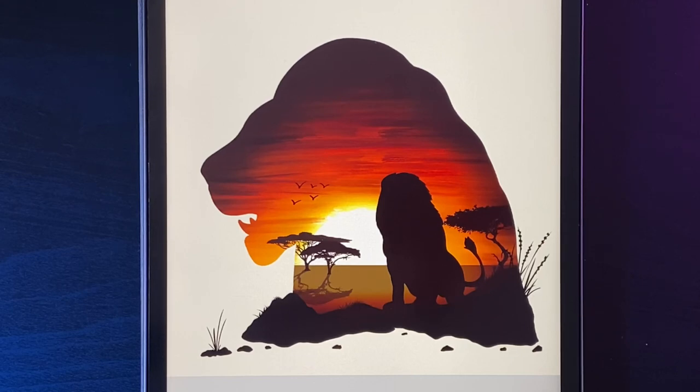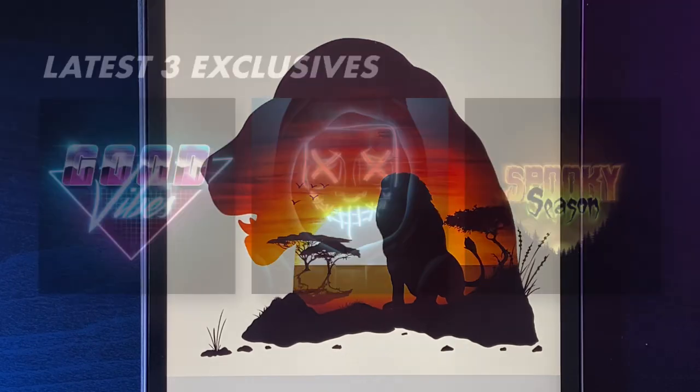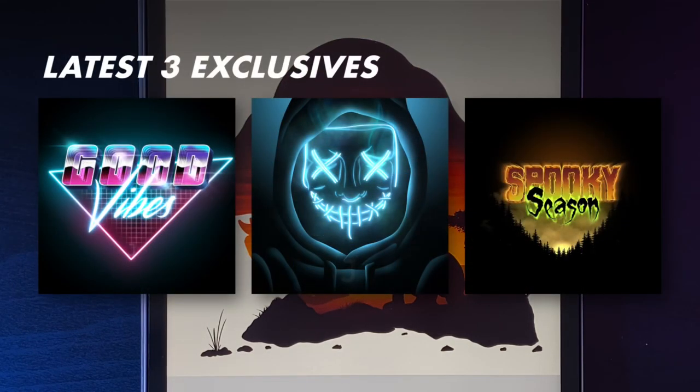If you're new here, I post Procreate content every single week, so hit that subscribe button below. If you can't get enough Joel Create tutorials, there's a link below to my Patreon where you can get access to even more tutorials every single month. With all that said, let's get started.